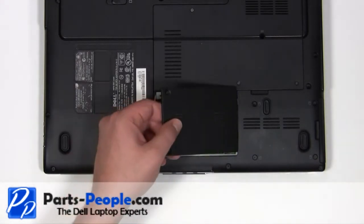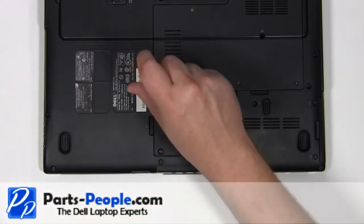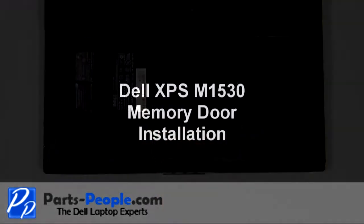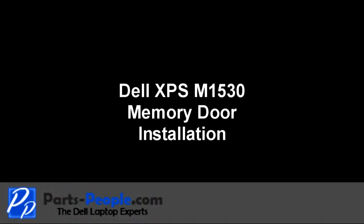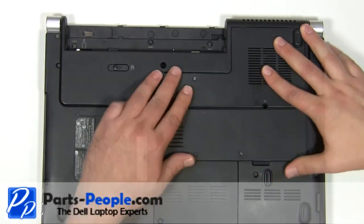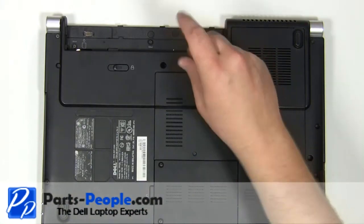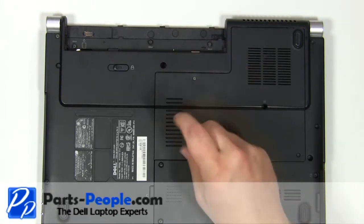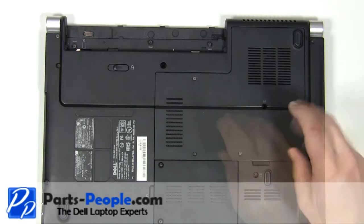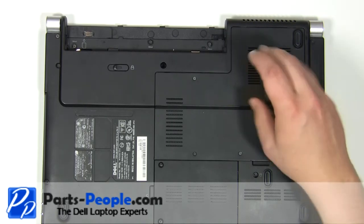Replace the door cover and secure with the two screws. Replace the memory door cover onto the base and press around the edges to make sure it seats properly. Tighten down the four retaining screws. Replace the 2.5mm x 5mm screw.